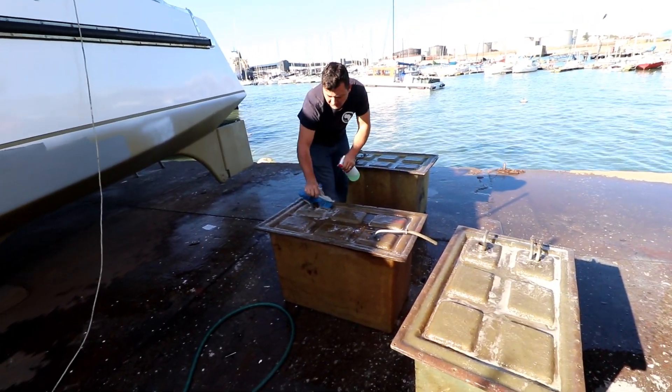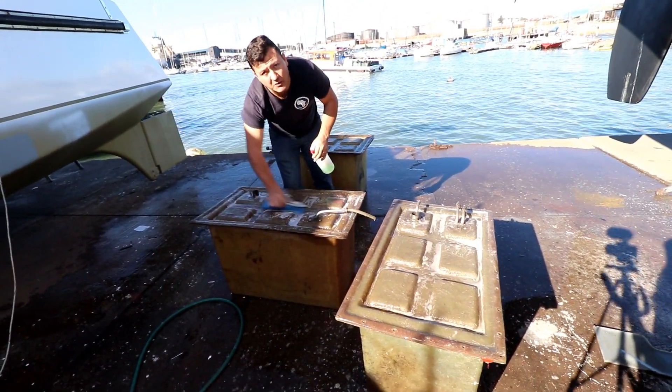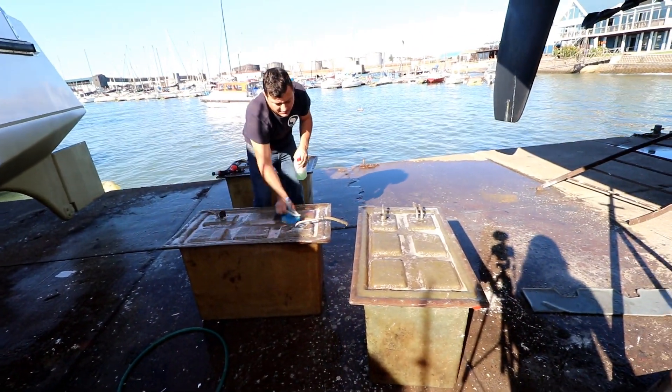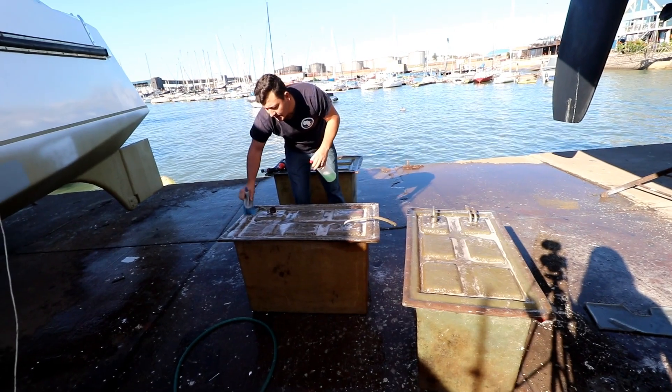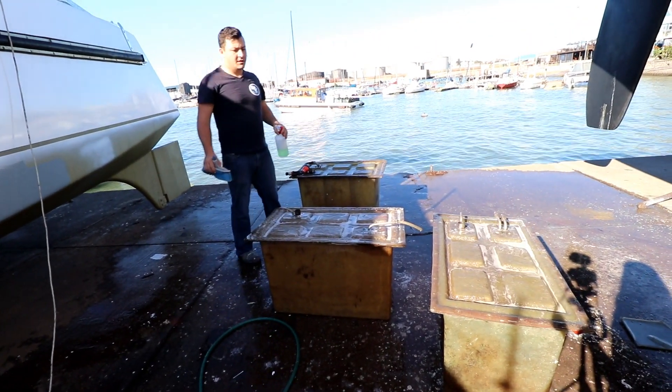Washing our tanks — these are our diesel tanks. We're washing them so that we can prep them to go back in, get them clean and sealed up, make sure that the fittings are the way we want them, and then we're going to install them.